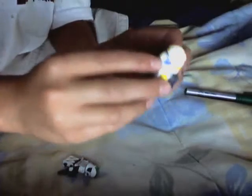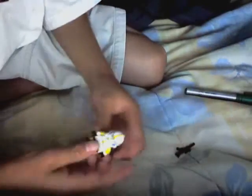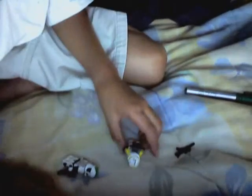This is Jango Fett. He has blue on the back right here, yellow right here and right here in the back. Right here where the cheeks are supposed to be without the helmet. He has a sniper and he has yellow arms — right here is blue, and right here and right here is yellow. Very good.